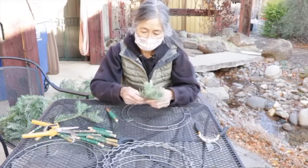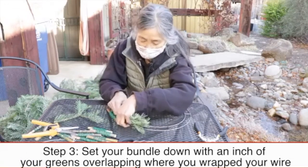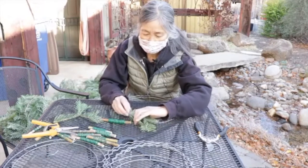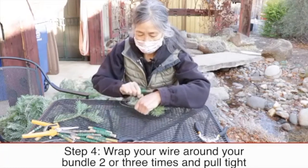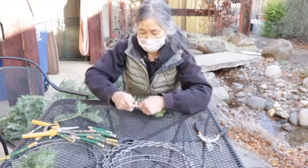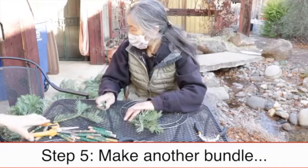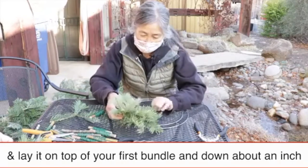Then you're going to lay them down with about an inch over where the wire is — just past the wire — and then wrap it two or three times and pull it tight. Then lay it on top of your first bundle and go down about an inch over your hand.